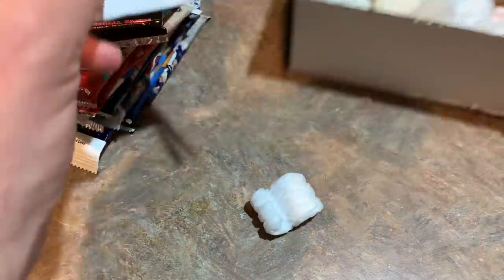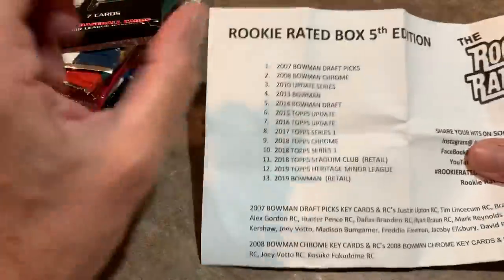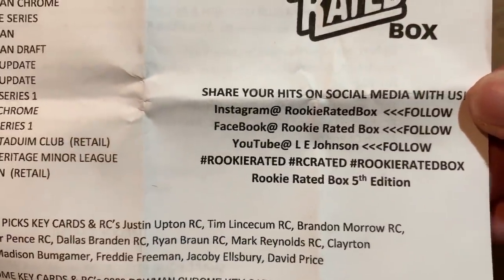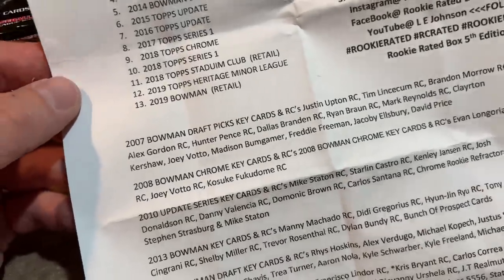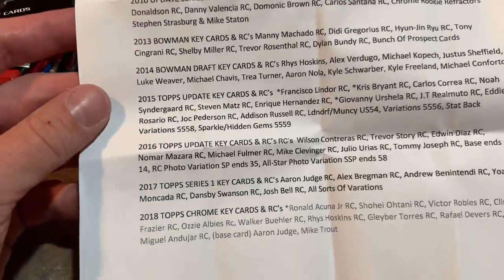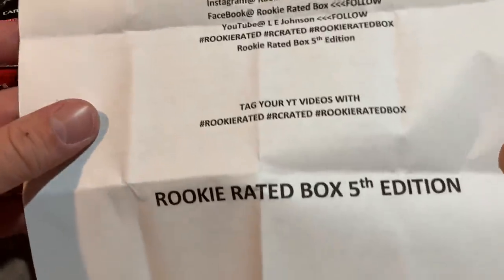Let's take a look at what you can also pull from these packs. There's a nice literature page in here — I love it when subscription boxes include this. It lists all the packs you can find along with all the social media links for the Rookie Rated Box. One thing I really like is you don't have to pull out your Beckett or fire up eBay recently sold listings, because Ellie did it for us — all the best rookie cards are listed right there, even ranked by value: Judge 1, Bregman 2, Benintendi 3. Now let's start ripping. Fifth edition of the Rookie Rated Box, available on eBay.